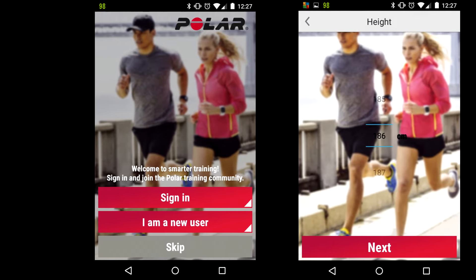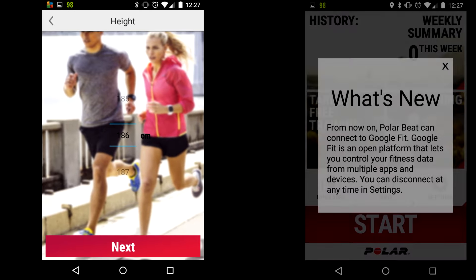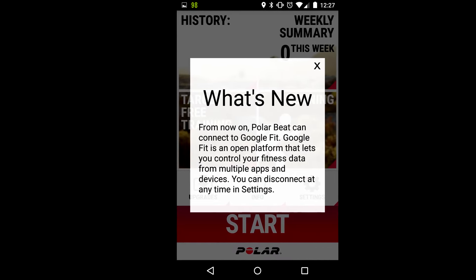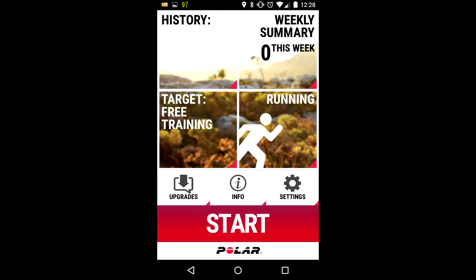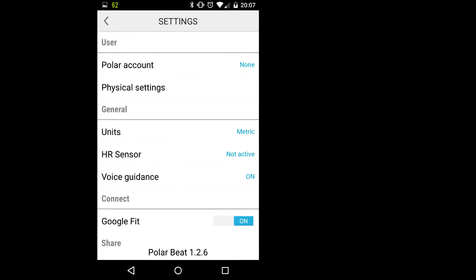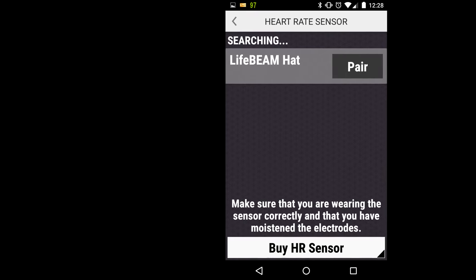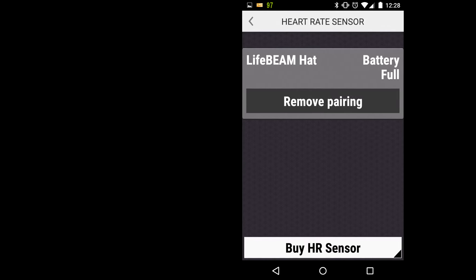We're going to look at Polar Beat next. Already I can't sign in with Google Plus, so I skip. Then it asks for my personal information — how tall I am, what I weigh, and how old I am. Interestingly, it actually connects to Google Fit, so it looks at your phone to find out whether you have a Google Fit account. Then you press settings, go to heart rate sensor, and press Pair on the Lifebeam hat. It is that easy.